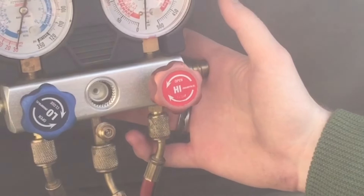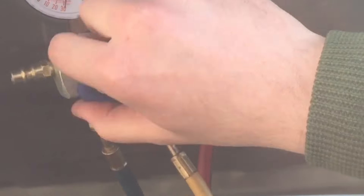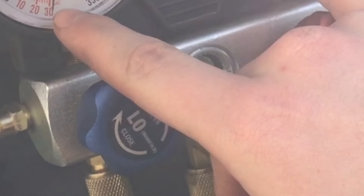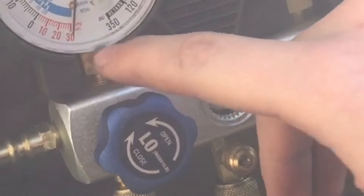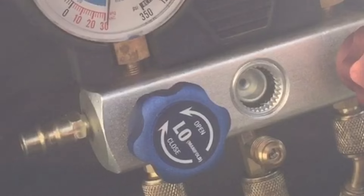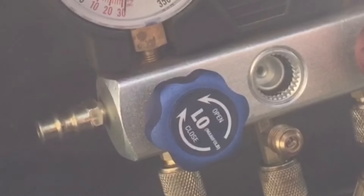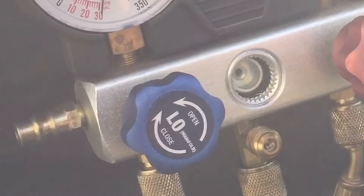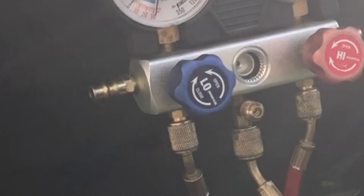I've had the vacuum gauge running for a little bit, so now I'm going to close the high and low sides and shut off the vacuum pump. Look at where your gauges are — this is pretty much right at 30 inches of mercury. I'll let this sit for maybe a half hour and just watch. If this needle drifts back to zero, we know we have a leak in the system. It should stay rock solid at 30, and if it does, that means our system doesn't have any leaks. After the gauges have sat for a little bit, this is still rock solid right at 30 inches of mercury.